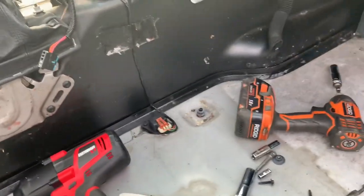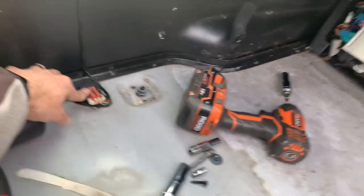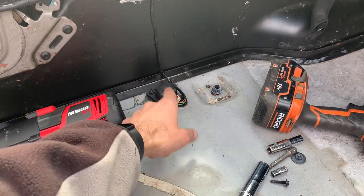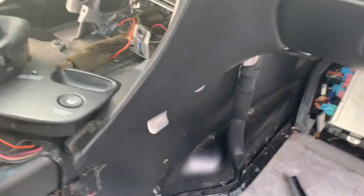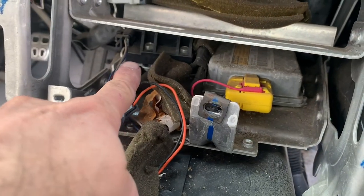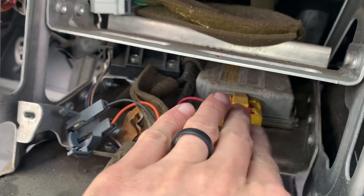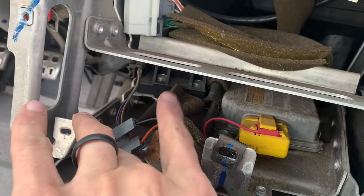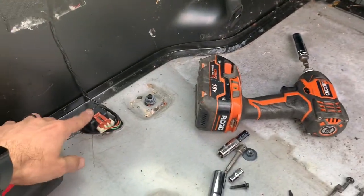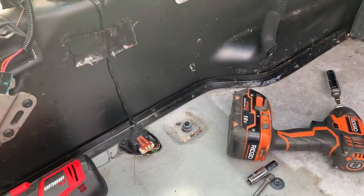Another thing to note: as you take out the interior, you're going to uncover a sensor down here on the floor. The first time I did this I had no idea what that sensor was and it was really tempting to unplug it. There's also a black one over here under the dash. The yellow one is your airbag forward collision sensor, and that one's okay to pull out and get rid of. But this black one is your yaw sensor - you're going to want to keep that and keep it plugged in. And I believe this one is lateral acceleration - you're going to want to keep that plugged in as well for traction control.